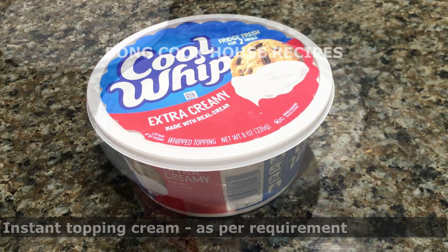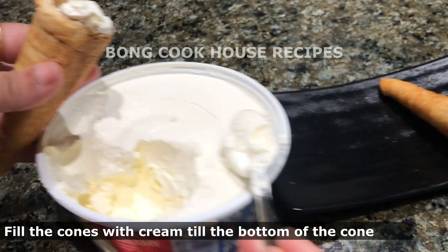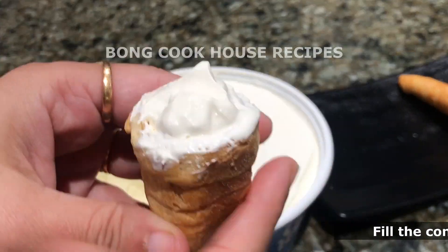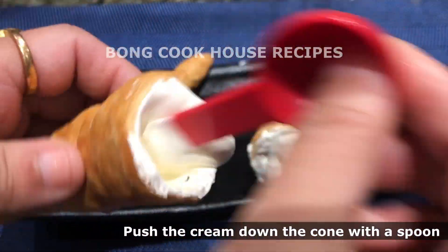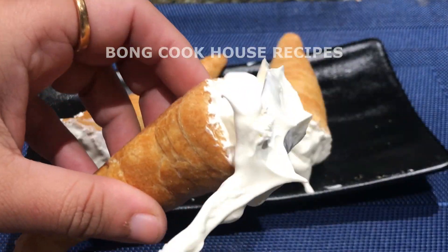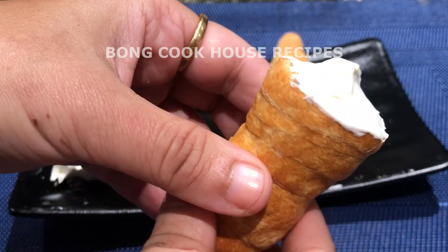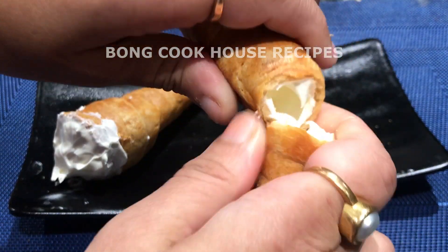I used ready-made instant fresh cream. It is very thick, cool, and has vanilla essence. Once the cones are out of the molds, I filled them with instant cream using a spoon, and with the back of the spoon I pushed the cream down the cone. We can also use piping bags and decorative nozzles for good-looking cream toppings. Let me break it and show you how it looks inside — very yummy!